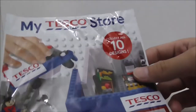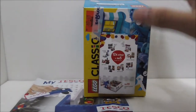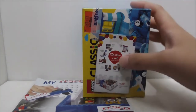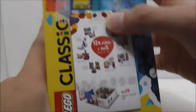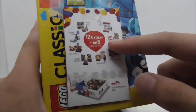Hey guys, this is R2 and today I'm reviewing the Kogo My Tesco Store 'Eat Fresh' set. This is the packaging right here. If you don't know what this is, at the start of the video I'll do a lucky draw and pick one set out to review on screen. This Kogo My Tesco Store is basically a promotion type thing made by Tesco.